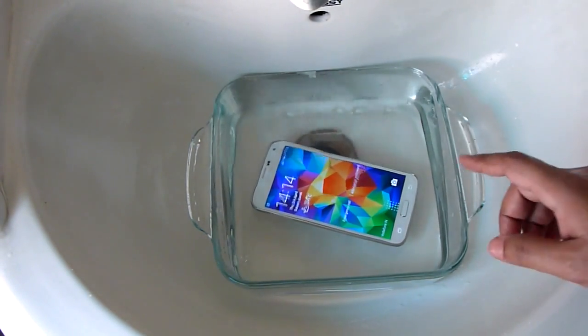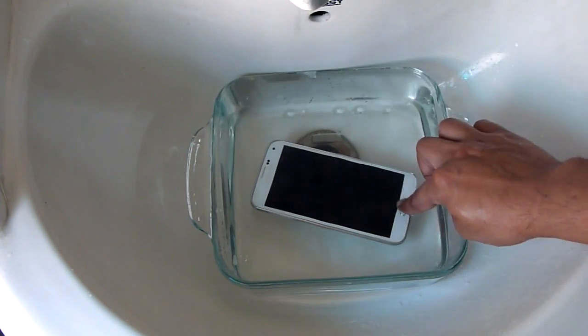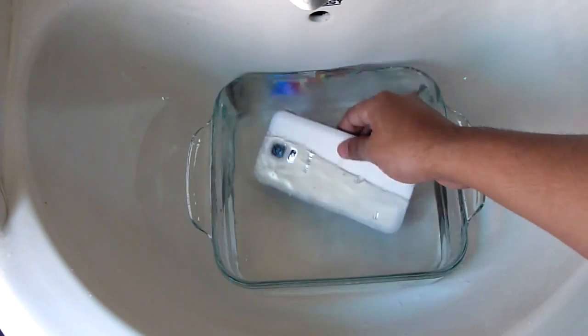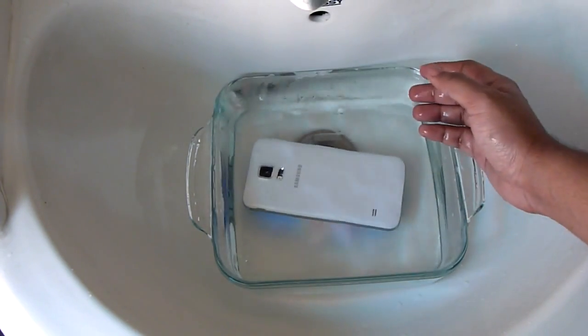The phone can obviously handle this amount of water pressure. You can see that the fingerprint scanner is repeatedly scanning, so it's better to turn that off before immersion.